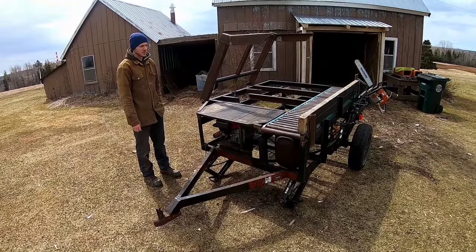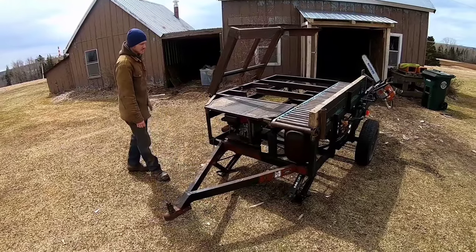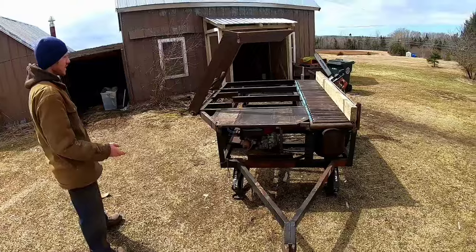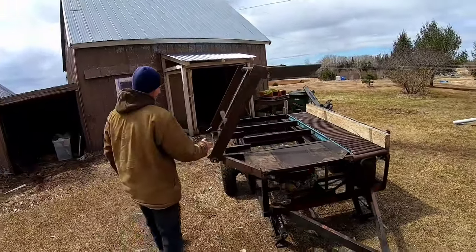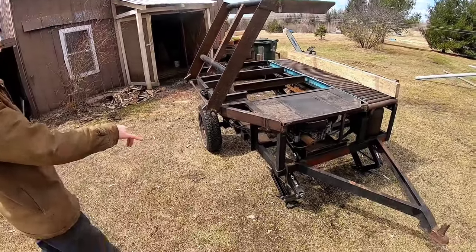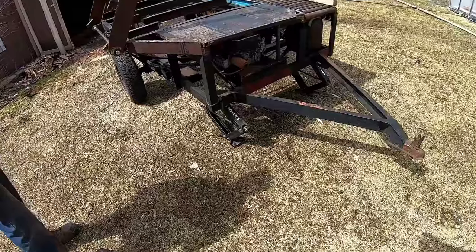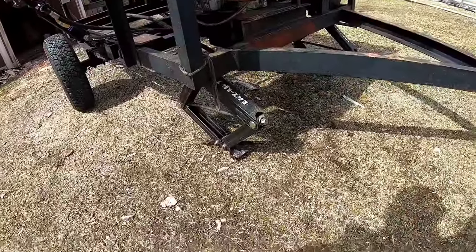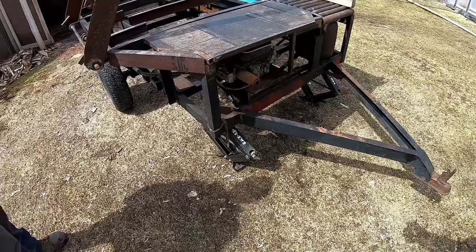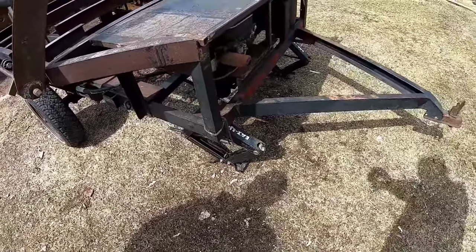Hey everybody, I'm going to give you a little short walk around of our wood processor here. This is in its kind of travel form right now, so the loader is off, and we have the feet down here just to keep it upright. They're trailer jacks and they'll go up and down with the machine. We can put them down and get it all leveled up when it's in place.